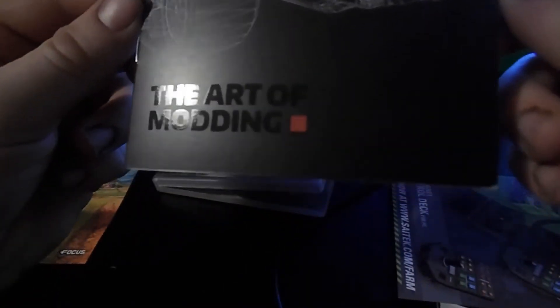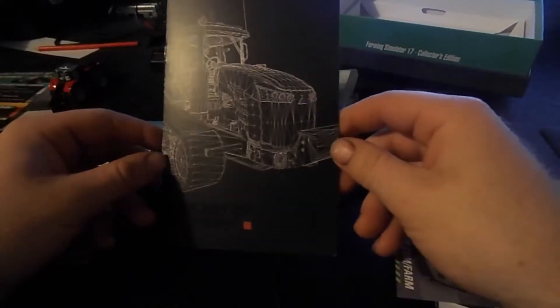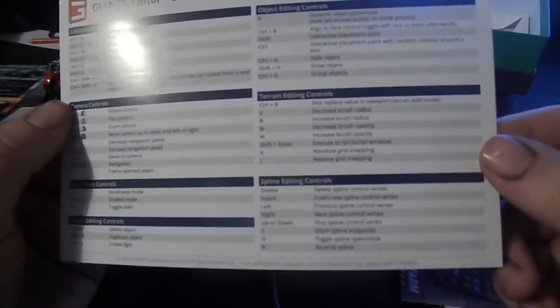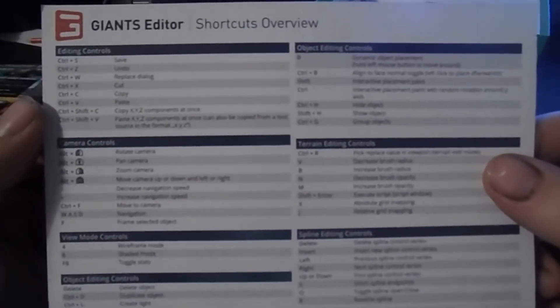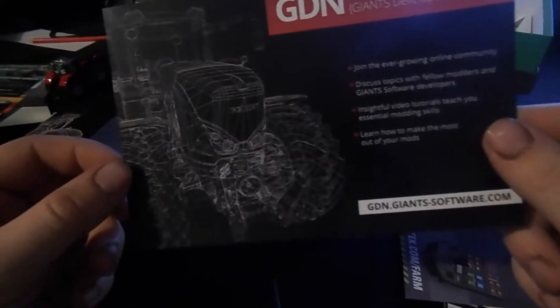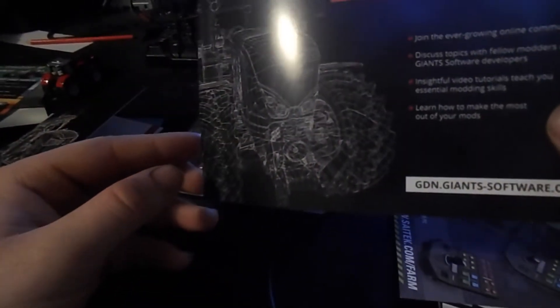We also have the Art of Modding booklet — you can just make it out there with a Challenger on the cover. The lighting is very bad or there's an awful glare off this. It goes very quickly through some of the bits and bobs you can do, and at the very end it tells you there's an ebook and you can go on their website for 3D modeling. We also had this from Giants Software — a shortcuts overview on the back. It's actually for the Giants Editor shortcuts — editing objects and stuff inside it. The front detail on it looks very good.